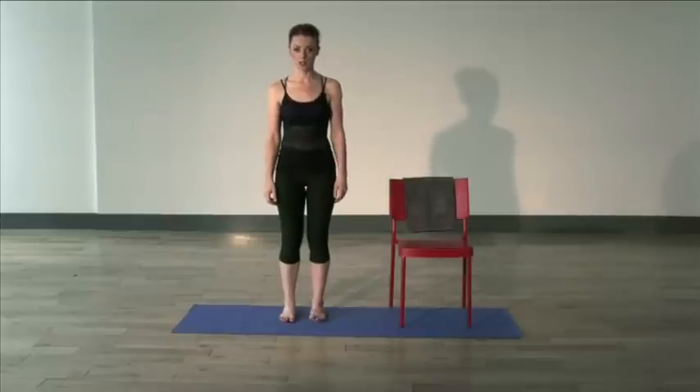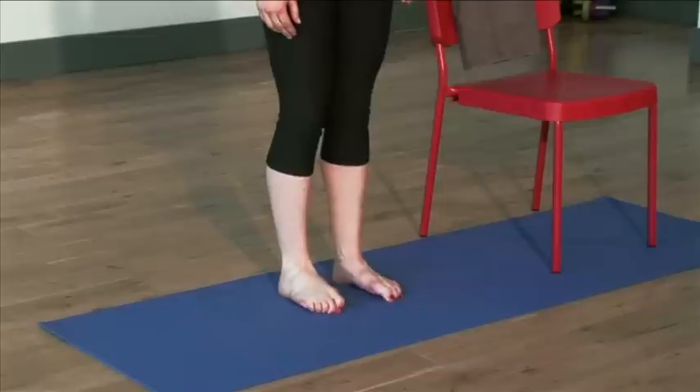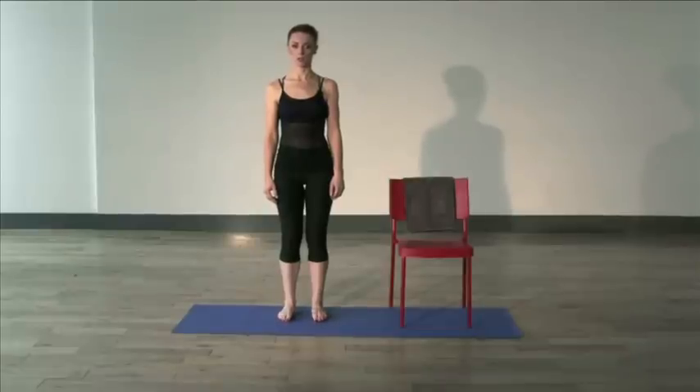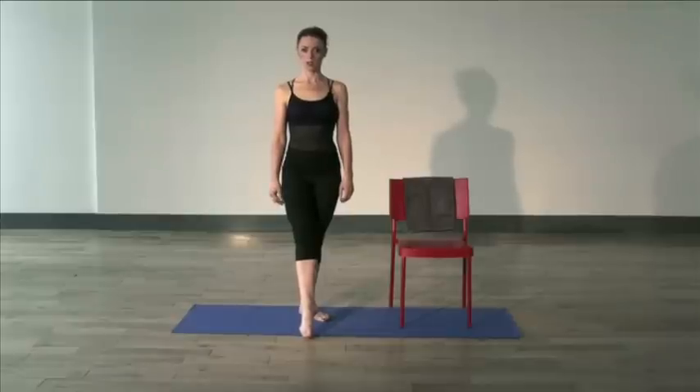Standing hip distance apart, toes pointing straight ahead — just scrunch the toes and release. And again, scrunch and release. Continue for 8 repetitions, then 8 more, counting down to 1.